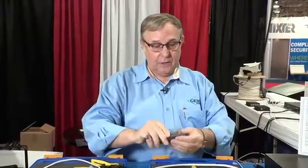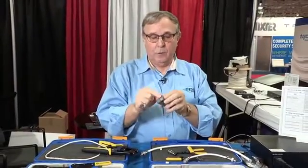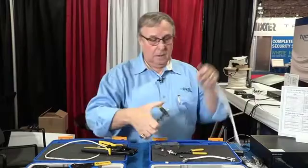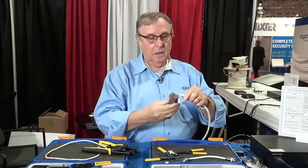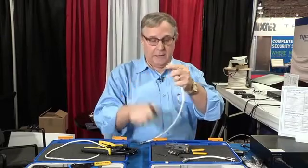Just to make sure you're aware that this connector works on every cable, I'm going to terminate an RG-6 quad shield right here in front of you. I take my strip tool, adjust the die insert to RG-6, and cut it off nice and clean. Then cut the center conductor off at a quarter of an inch on an angle.